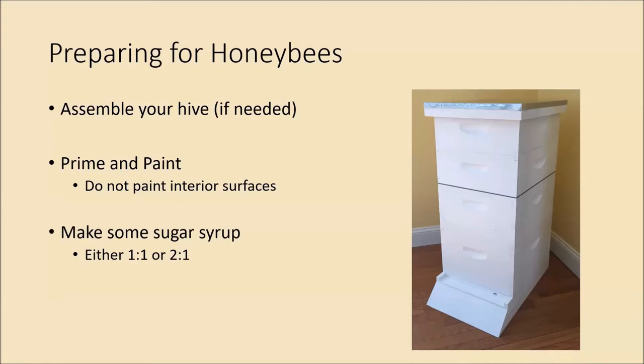Then you'll want to prime and paint. I used Kilz 2 for the primer, and really any exterior grade paint will work. A lot of people use the Home Depot or Lowe's oops paint because the color isn't overly important — you can get a gallon of exterior paint for half or a third of the price. I went white because I was putting it against a white fence. When you paint, only paint the parts of the hive exposed to the elements — not the inside of the boxes, not the frames, not the inner cover.